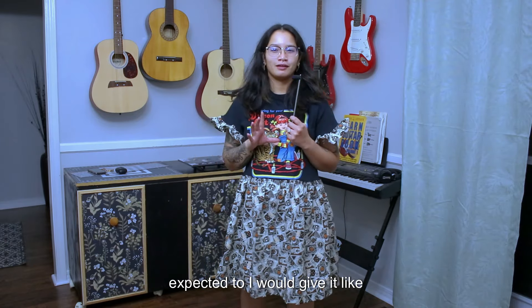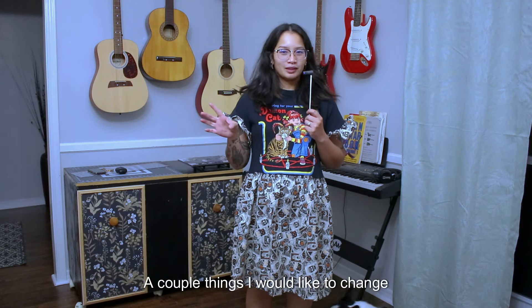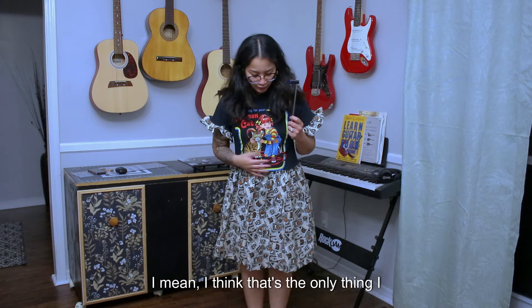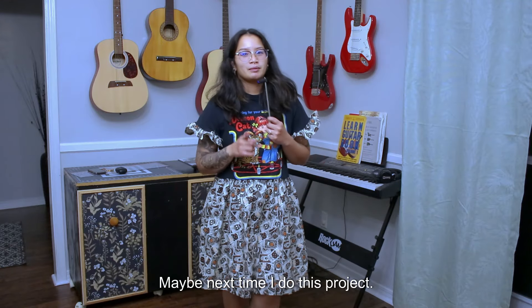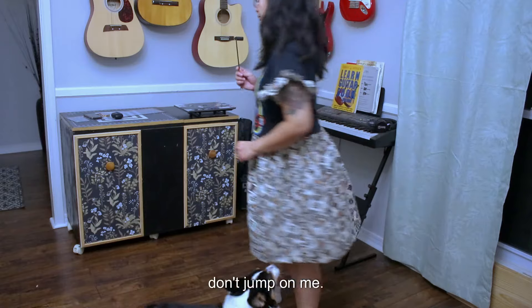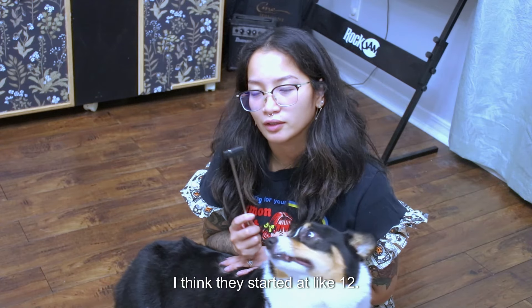Okay, this is the final product! It turned out a lot better than I expected. I would give it like a 7.5 out of 10 maybe. A couple things I would like to change: the sleeves — I think I made them a little too short, I would have liked the ruffles a little longer. Everything else I think did really well. Maybe next time I add pockets. Here's a close-up — and I don't think I did bad with the hemming on the bottom either.